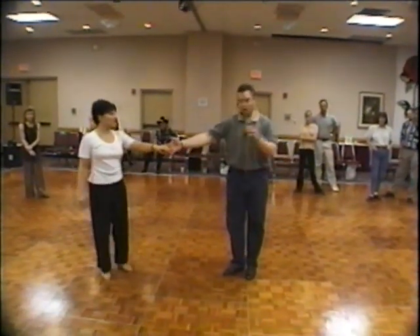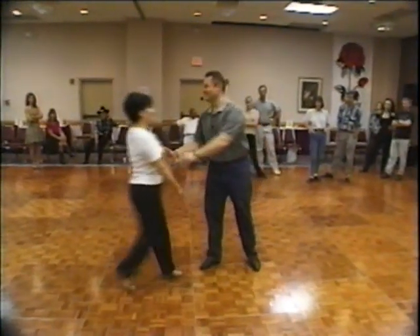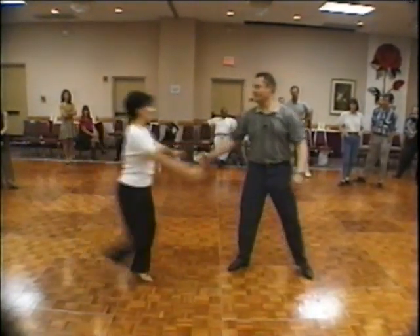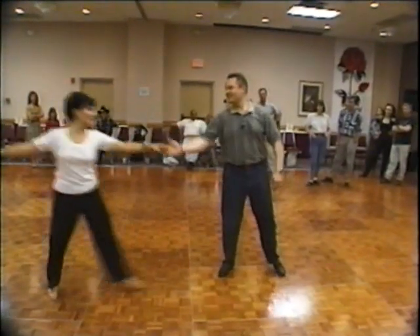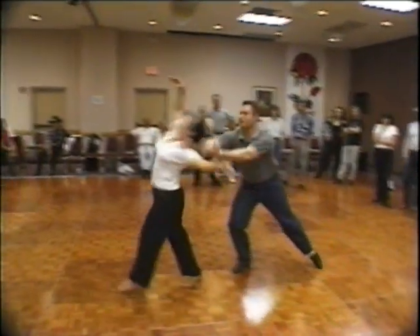One more time. I'm going to do it from a roll-in. She's going to roll in. Go to full roll-in. She comes in, she does a floor spin, she drops and down. I take her right back up.